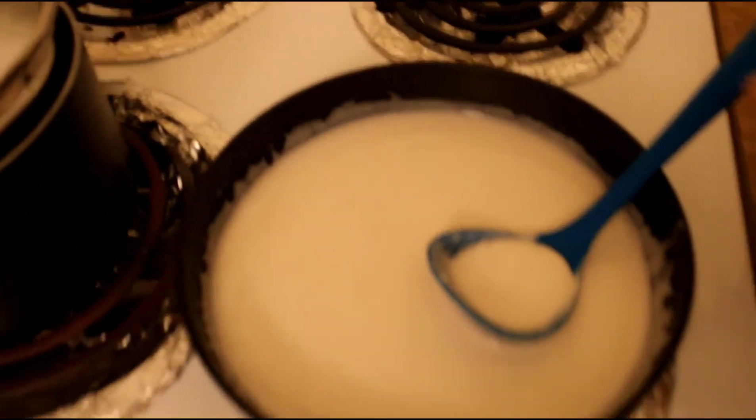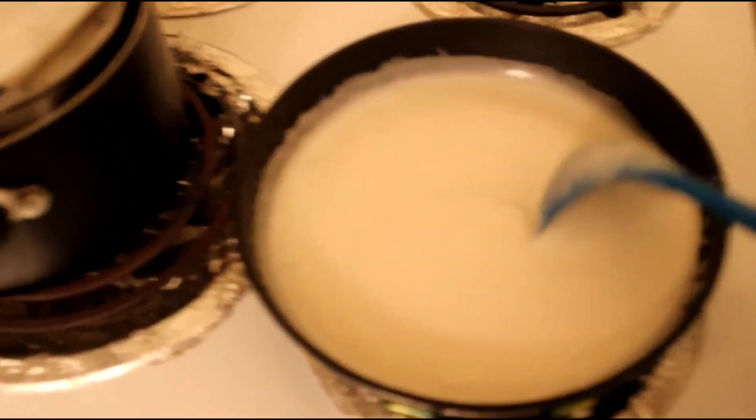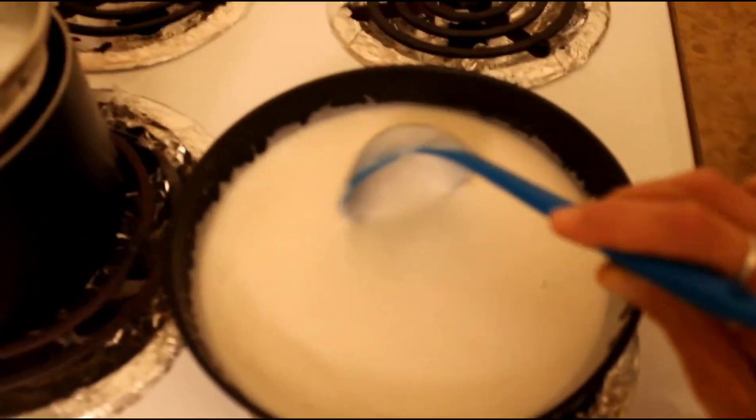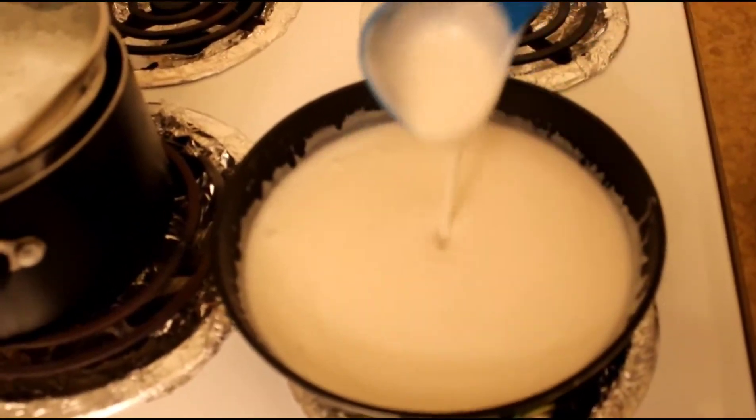Here is our sauce for our sticky rice. In here we have 1 can of coconut milk, 1 half cup cane sugar, and 1 half teaspoon salt. We are just going to heat this on low.